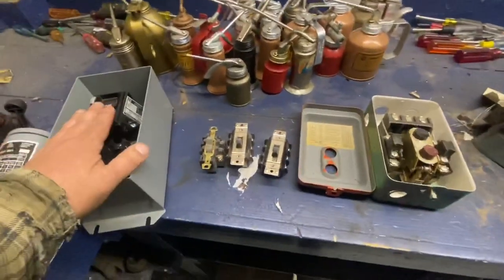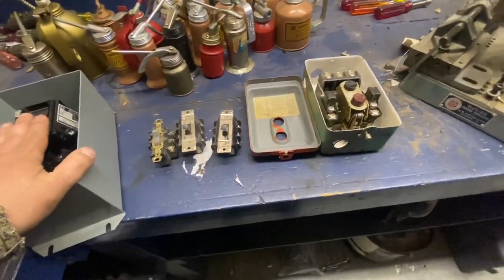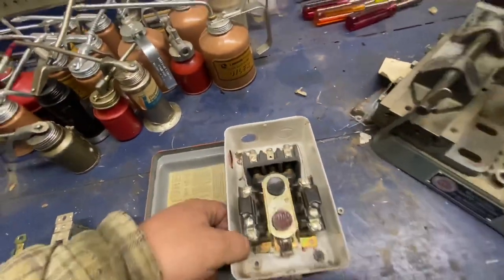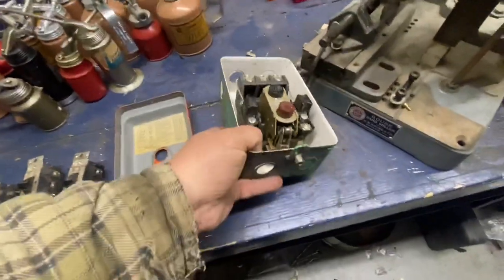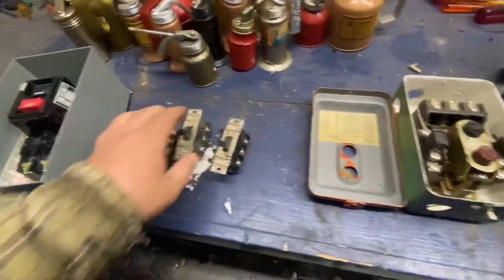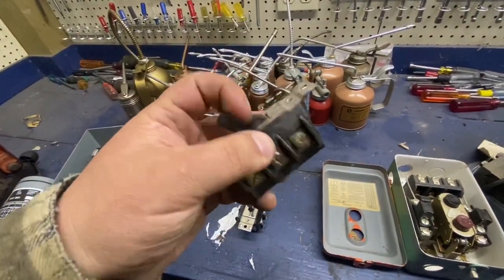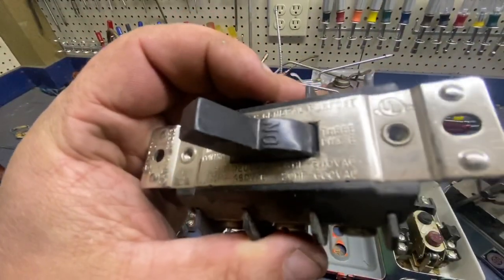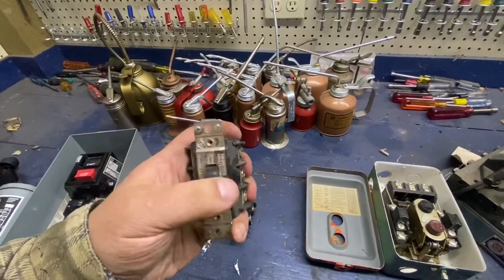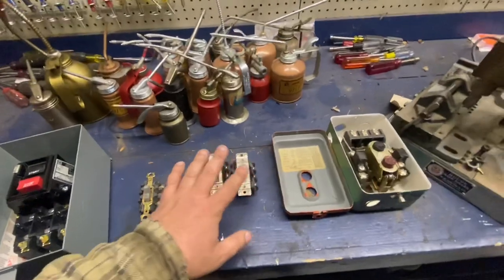If your phase converter is only up to five horsepower, you have a lot of options at really reasonable prices. You can get a mag starter just using two of the legs — these you can come by pretty easily in the used market. You can even use these three-phase light switches; they're 240 volt and rated for seven and a half horsepower. You can get these cheap on eBay and similar places.